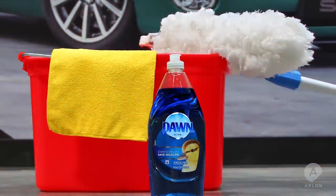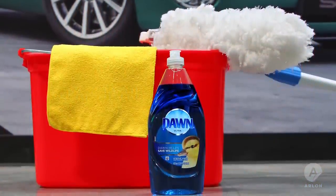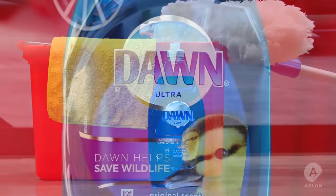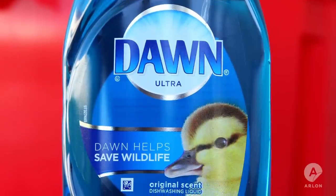To clean an interior wall wrap, you'll need a bucket, clean rags, a duster, dishwashing soap, and water. Make sure the dishwashing soap does not contain lotion.